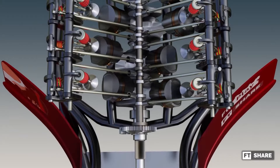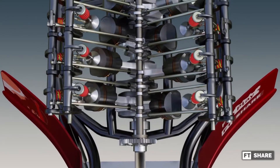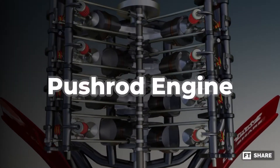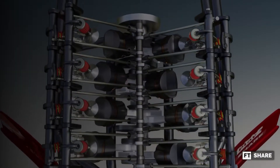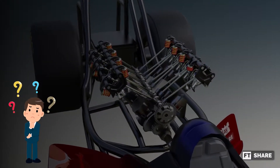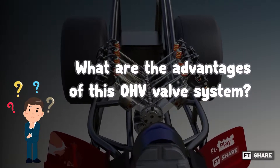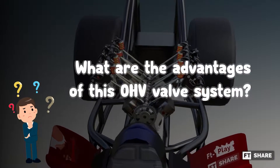Here is the unique part. Because OHV uses a stick as a pushrod to move the valve, this valve system also has the nickname a pushrod engine. A question may arise here: what are the advantages of this valve system to the point that the top fuel dragster uses it?